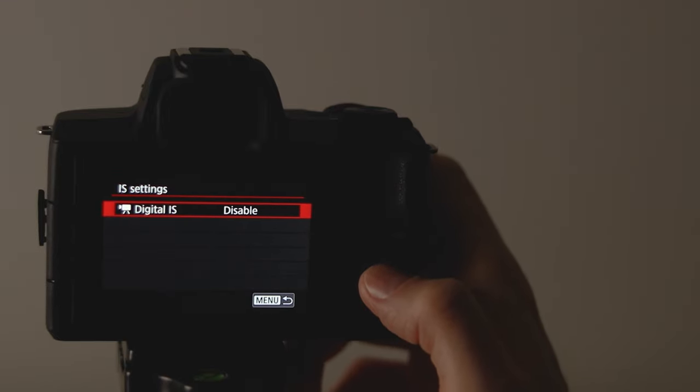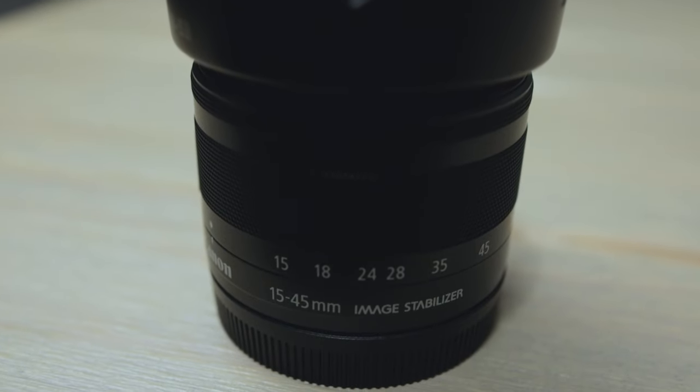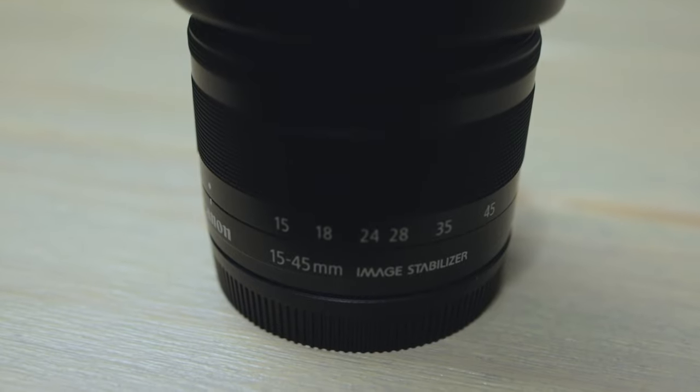I usually just set a flat color profile by creating my own custom profile within the camera menu. This camera does have digital image stabilization, but it doesn't work great, so I just keep mine off. If you want image stabilization, you're best off sticking with an image-stabilized lens or a gimbal. There are some EFM lenses that don't have stabilization, like the 22mm prime lens — with lenses like that you'll probably just want to stick with a tripod.